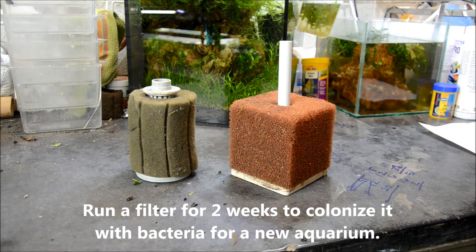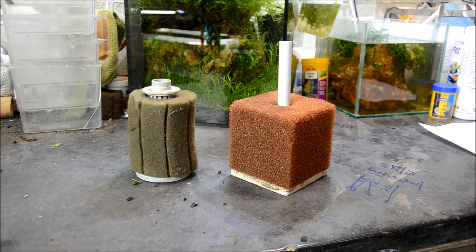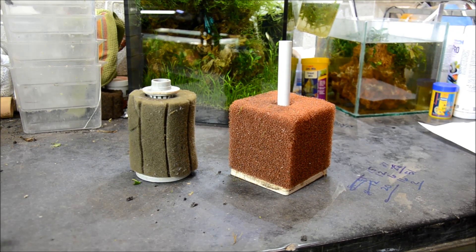The best part for me is that they're completely safe for fry. The biggest drawback with a lot of the species I work with is that filtration can actually be dangerous to the inhabitants when they're really tiny, and these are totally fry and shrimp safe. So let's look in a few tanks and I'll show you how they work.